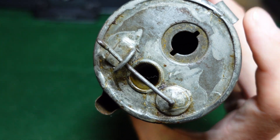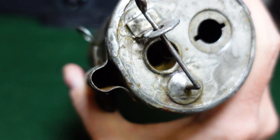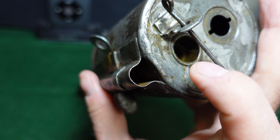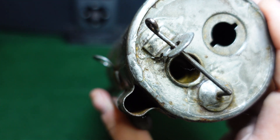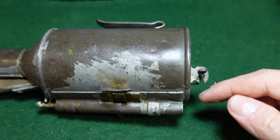There would have been a plug here — it's no longer present, but it would have had one. Your detonator would be a U-shaped device that would go here and connect down to this hole here. Obviously this is not a complete example and does not have that detonator, but it kind of gives you an idea of what it would have looked like.